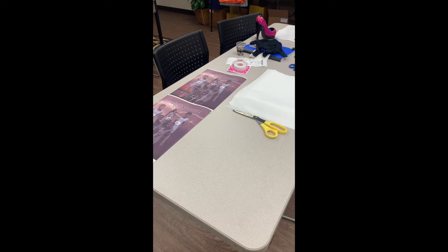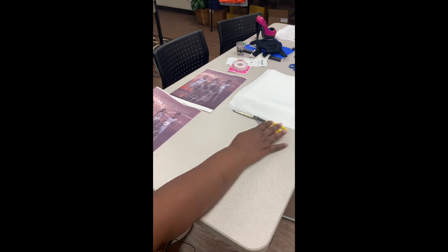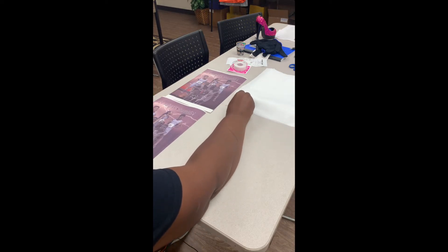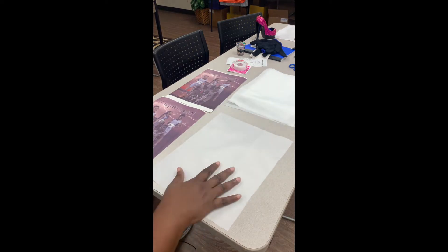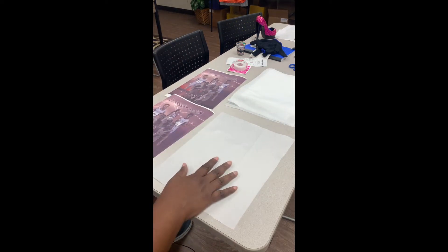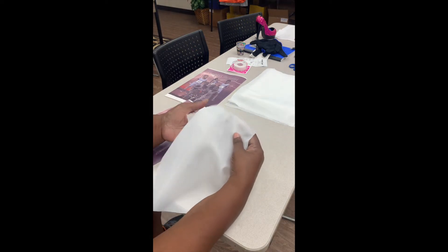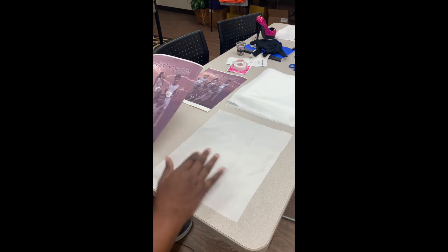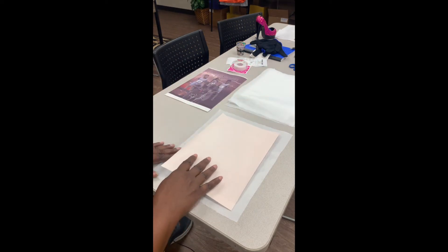Hey, it's me, Sheryl. Everybody's been doing the peekaboo t-shirts, and my cousins are in a track meet this weekend, so I decided I'm going to try it out. I got this fabric — 100% polyester. It's pretty thin, but we're in Texas, so it's hot. I'm going to sublimate two of them.